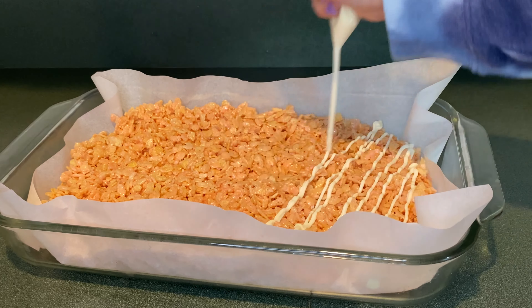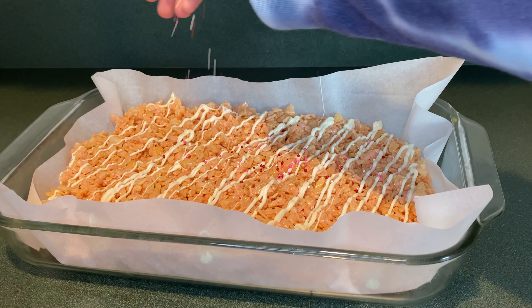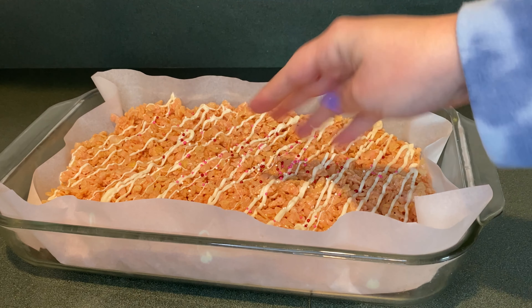Next I'm going to drizzle some white chocolate over the rice krispie treats. Then I'm going to sprinkle some Valentine's Day nonpareils over the rice krispie treats.